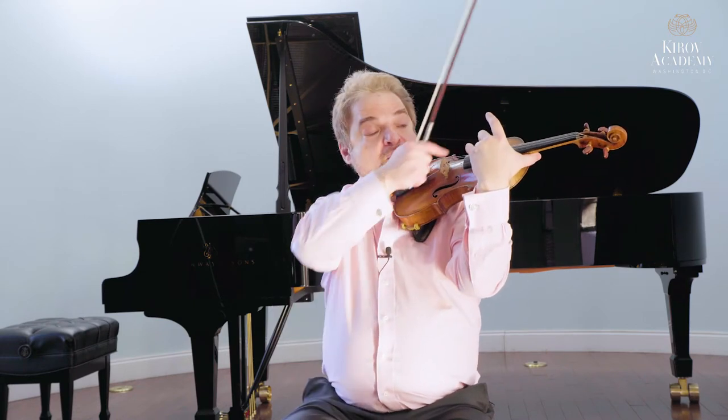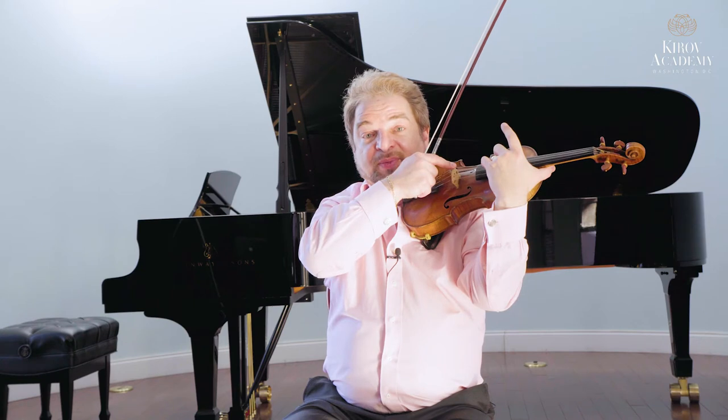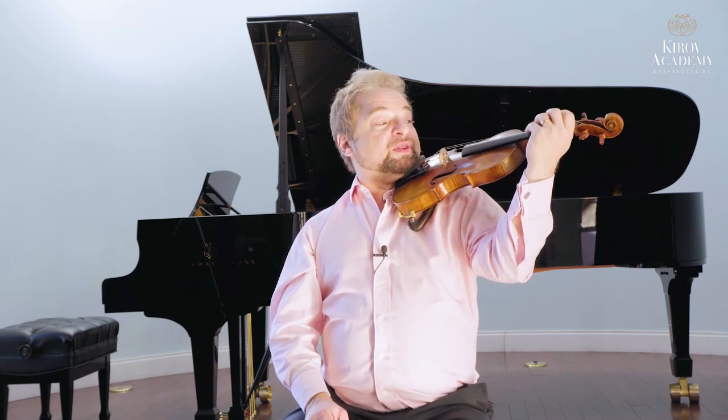The higher — meaning the closer to my face — that I put a finger, the shorter the length of the vibrating string, and the higher the pitch of the note. In your first steps of playing the violin, your hand will stay down here in what is known as first position, where the fingers will stop the strings from the first through the fourth finger, and the hand will not move at all up the violin.